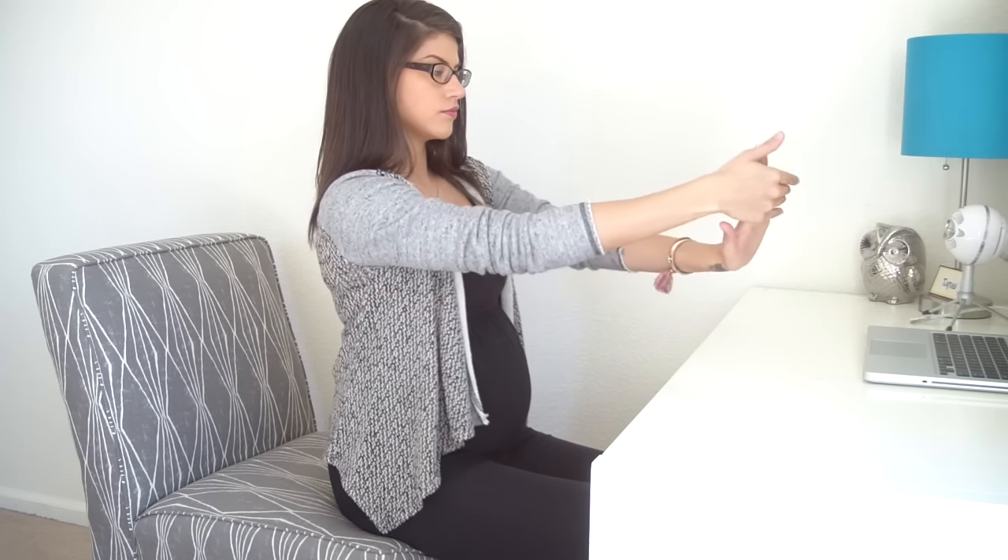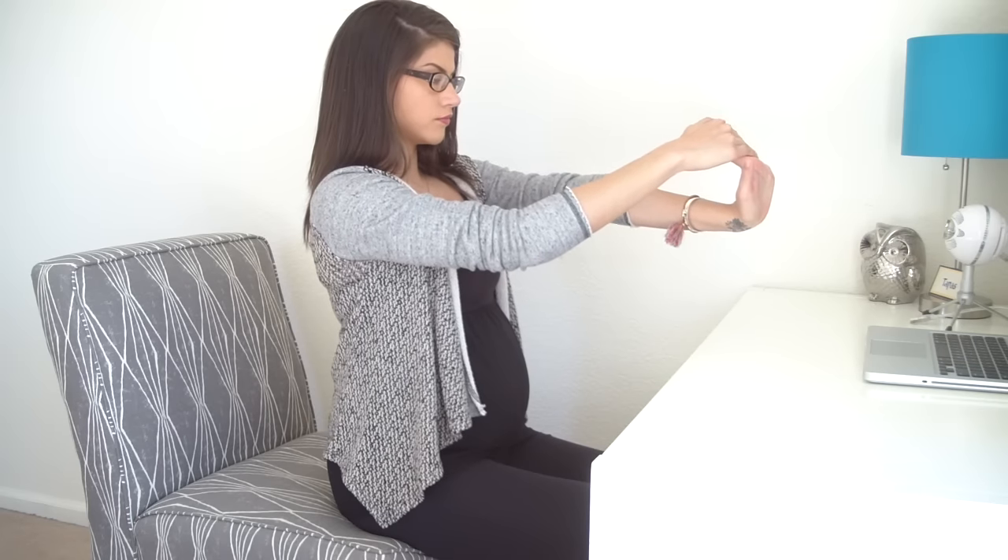And switch hands. Extend your left hand forward. Use your right hand to pull all of your left fingers back.